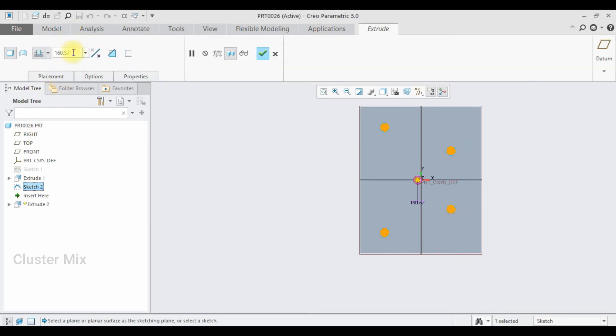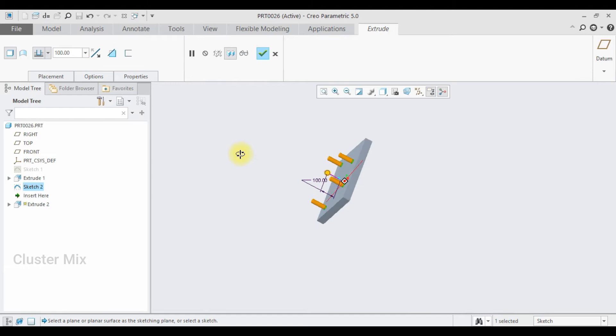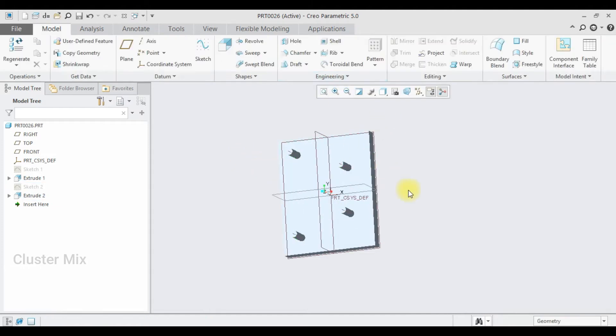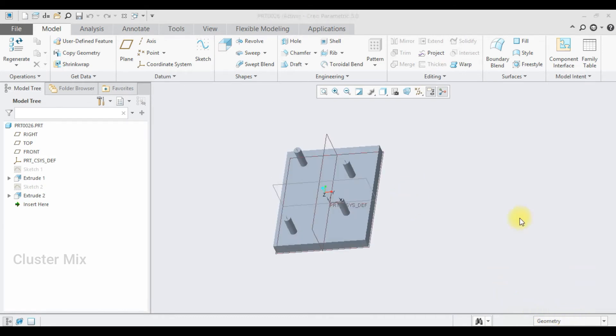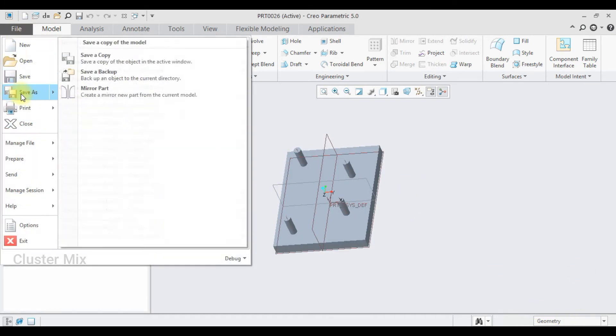Give a checkmark to it. Now select the Extrude command once again and I'm going to extrude it up to a value of 100, then give a checkmark to it.